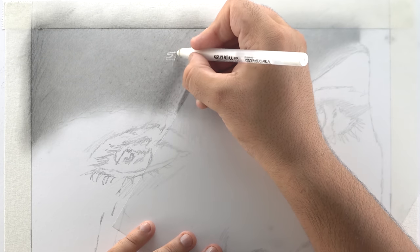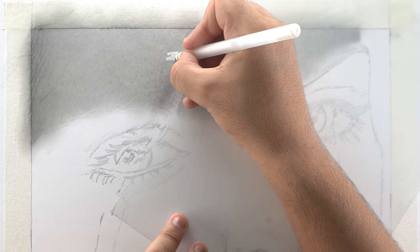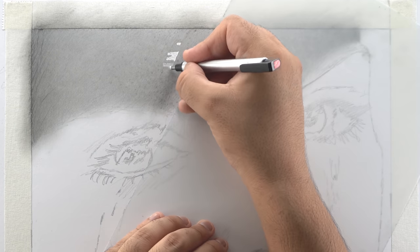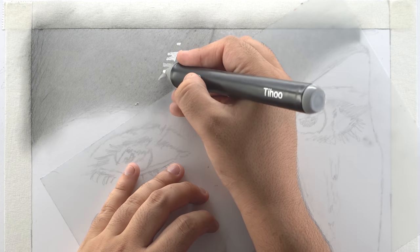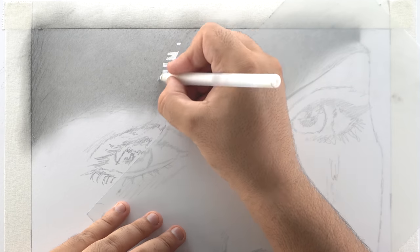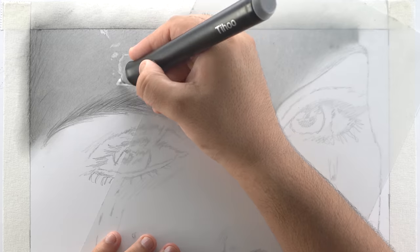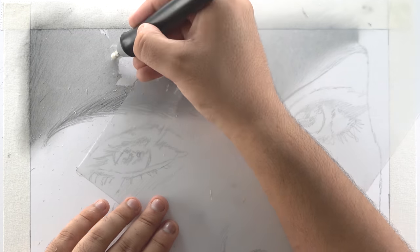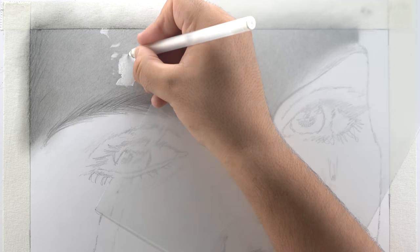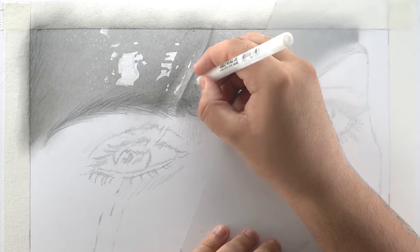Now I'm going to use a Gelly Roll pen and add sharp highlights in this portion. You can also use a lighter-grade pencil to lightly sketch the outlines of the highlights before filling them with the Gelly Roll pen, and use a Mono Zero eraser or electric eraser to erase extra shades in between the highlights before filling. I'll also lightly sketch the eyebrows to help with the exact position of the highlights. If you make any mistakes in the highlighting process, you can easily scrape them off using a craft knife or blade. You can also add smaller highlight dots for skin texture.